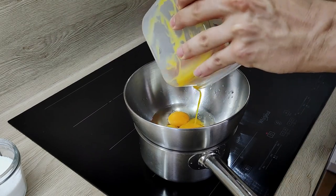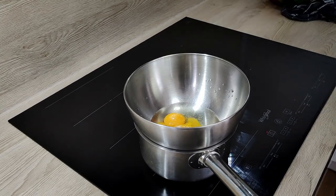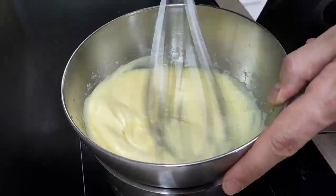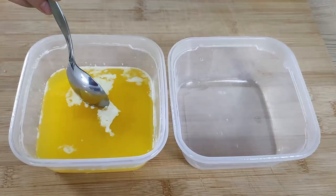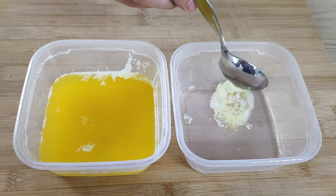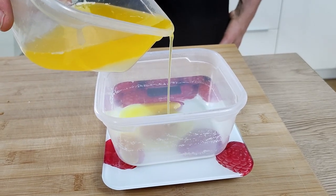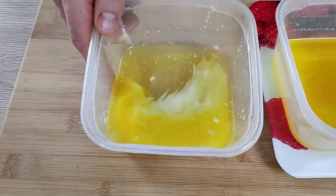I mix egg yolks with white wine inside a bowl, season it with salt, and I'm going to cook it slowly on bain-marie until I get a thick mix. Don't forget to keep whisking with the whisk the whole time so you don't get any lumps inside. When the eggs are thicker I take it off the heat. First I have to clarify the butter — I take out the white part from the top, then separate the fat. On the bottom is the milk part which you don't want to mix in, and you end up with clear clarified butter.